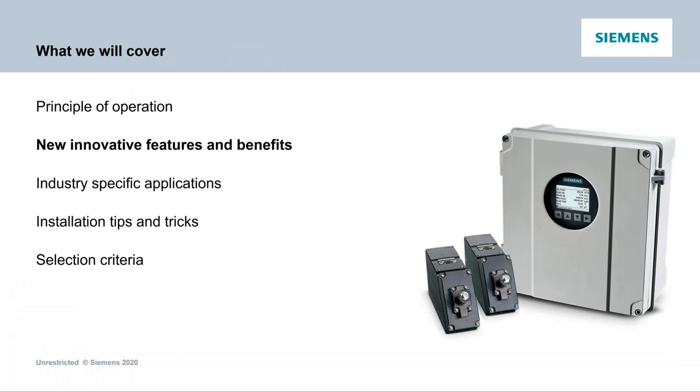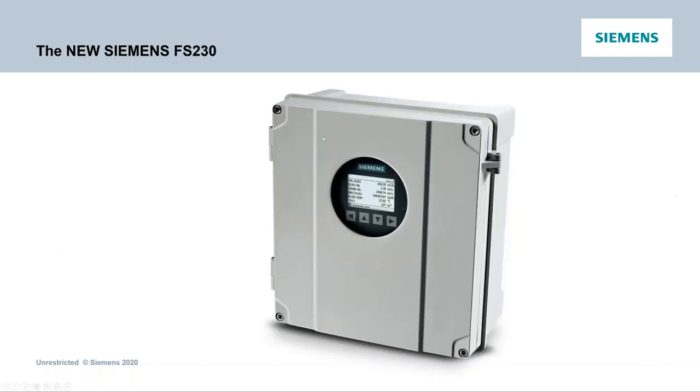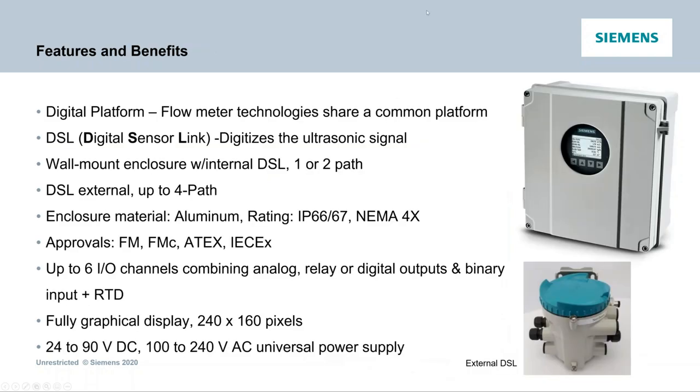That pipe configuration menu feature has been in the transmitter for a while, but we've added it for the downstream as well. Now, getting into new innovative features and benefits: this is a new transmitter. I opened up talking about that digital platform where all flow meter technologies share that common platform — a benefit because you've got all the same electronics. If a new communication module comes up, they all benefit. Each of the transmitters has a DSL — our digital sensor link — which can be internal or external. I'll get into the benefits of the external on the next slide.